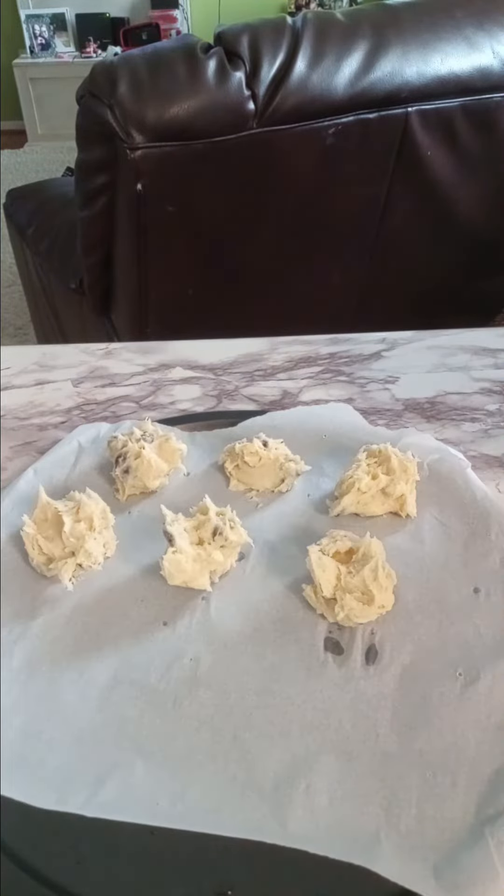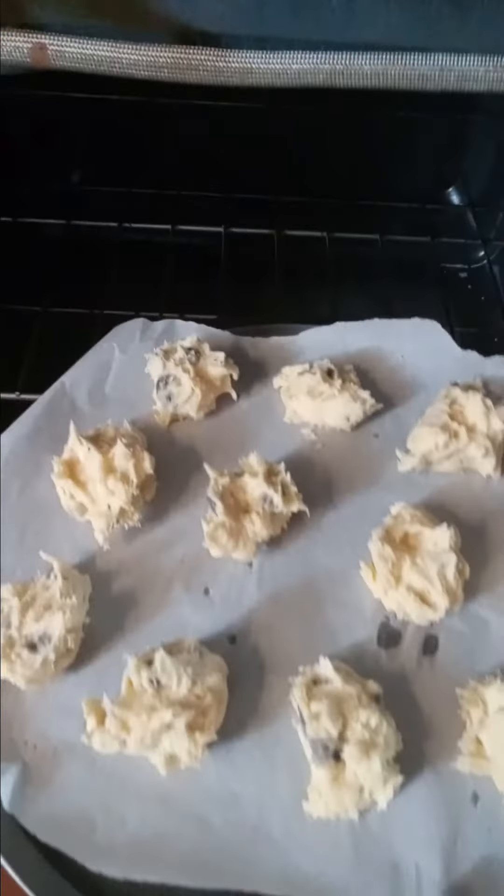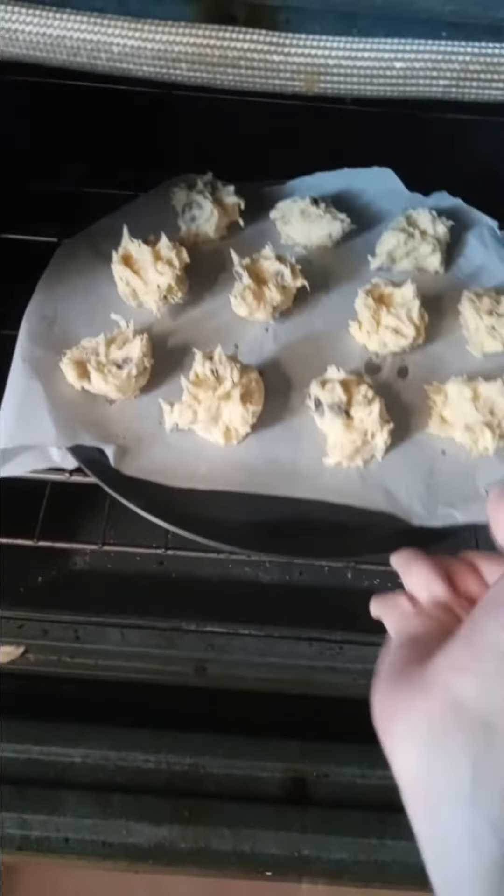Now I'm taking little scoops and putting it all over the pan. I know it doesn't look like a pizza right now, but once it bakes, it'll all form together into one big circle.